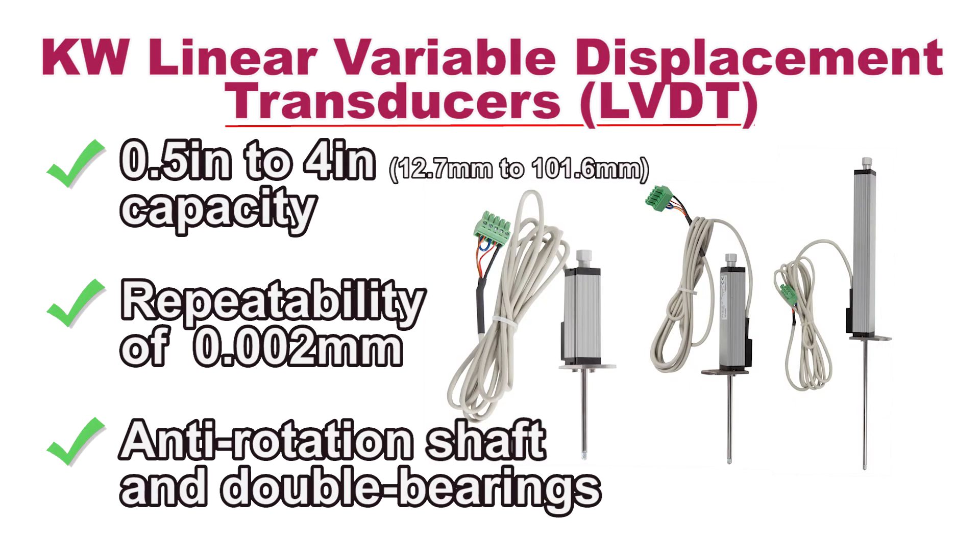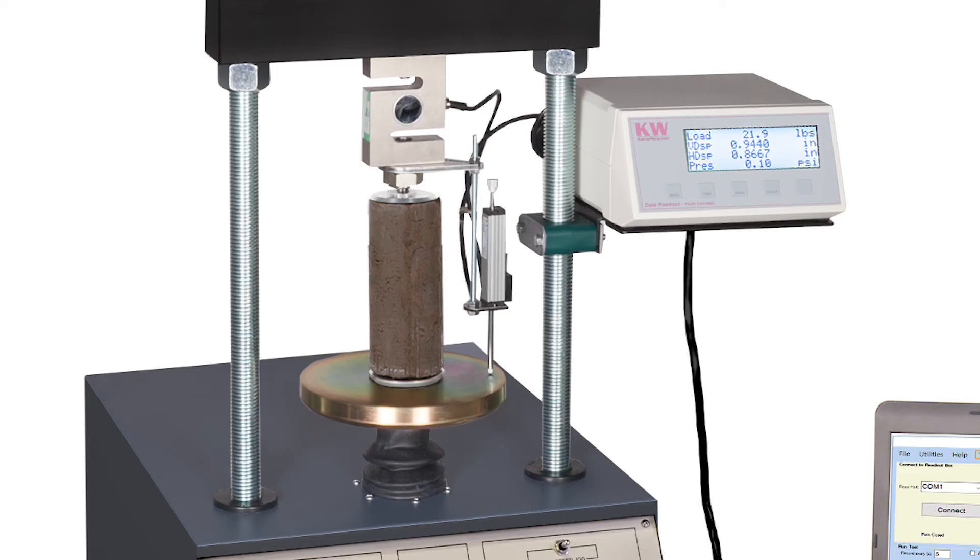Linear variable displacement transducers in ranges from half an inch to four inches with a stainless steel actuating shaft.